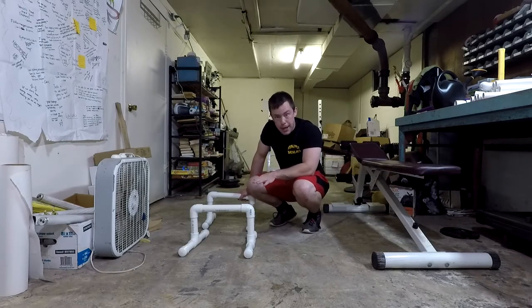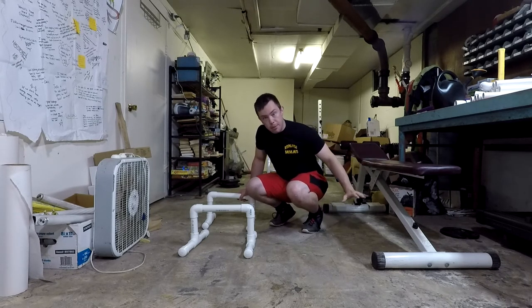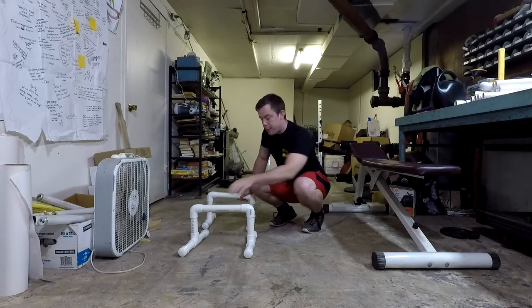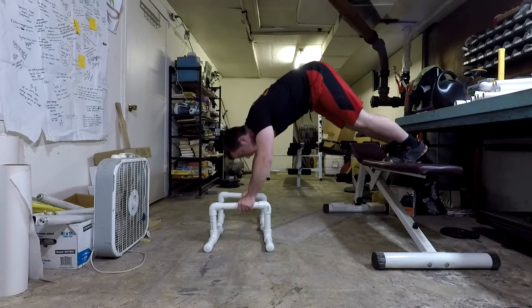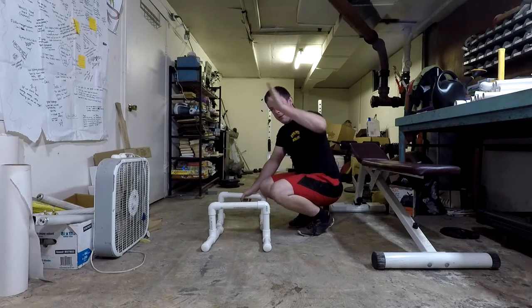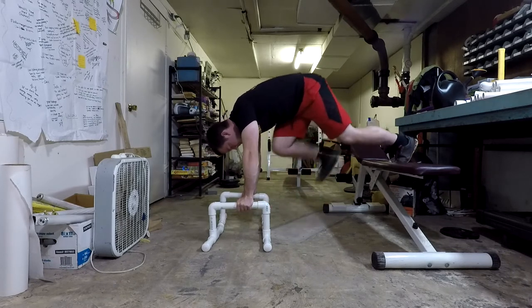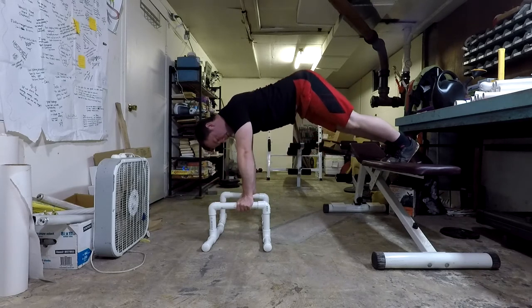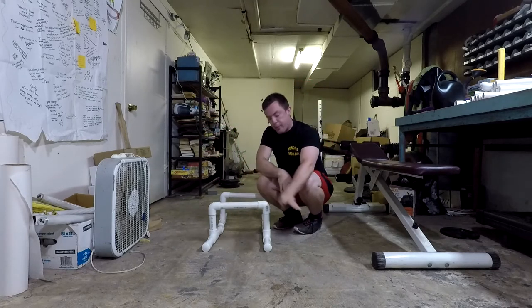For our next exercise, we're taking pike push-ups up a notch using a bench, chair, or cinder block. Put your feet up on the elevated surface and go down and back up. Previously your body made a V shape; now it's almost like a tilted L. Elbows stay in line with your body the whole time. Three sets, five to ten repetitions.